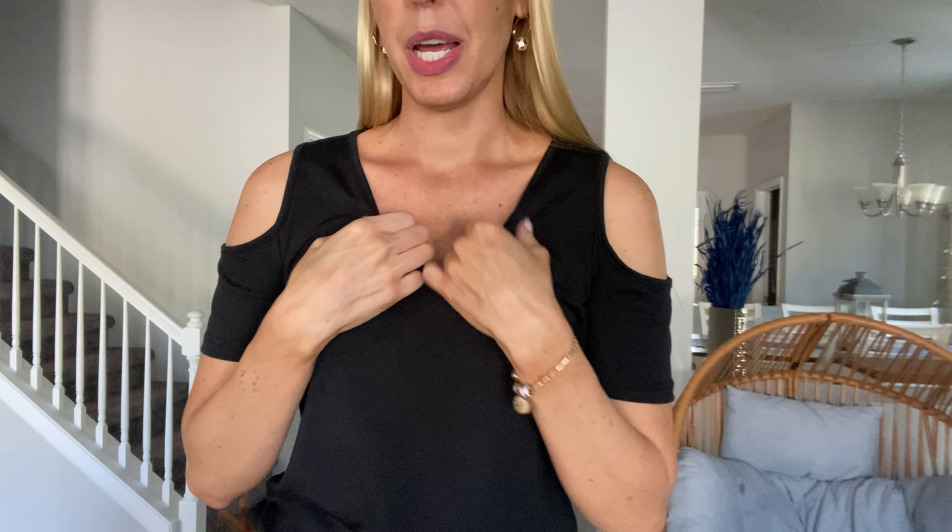Hey there beautiful friends, it is Carissa here showing you this really cute top for spring and summertime. It is t-shirt material, but it's fun because it's got the cold shoulder showing, nice v-neck, a little bit different.